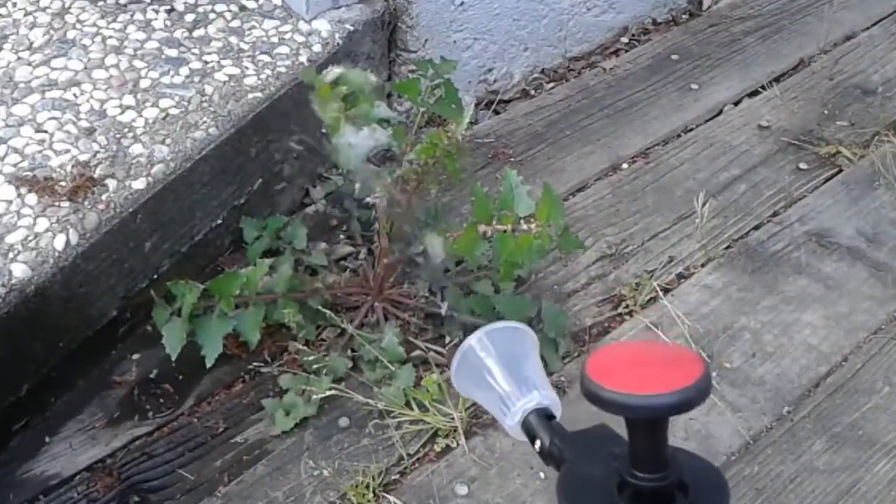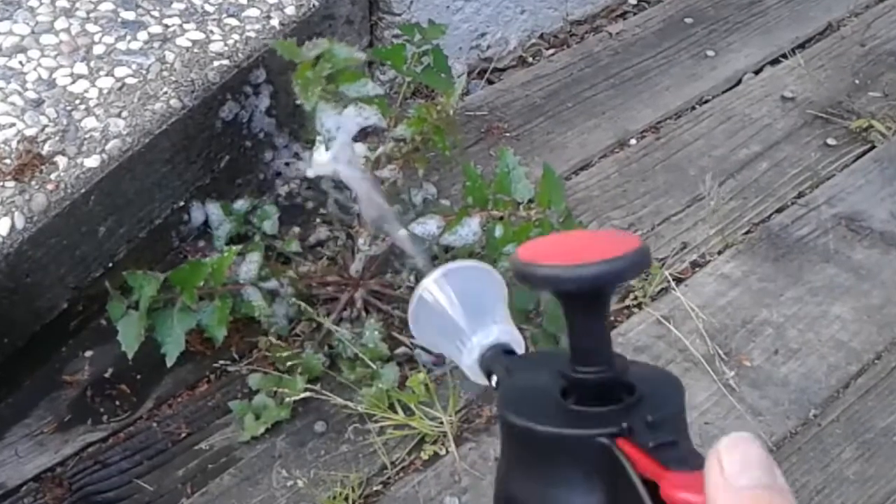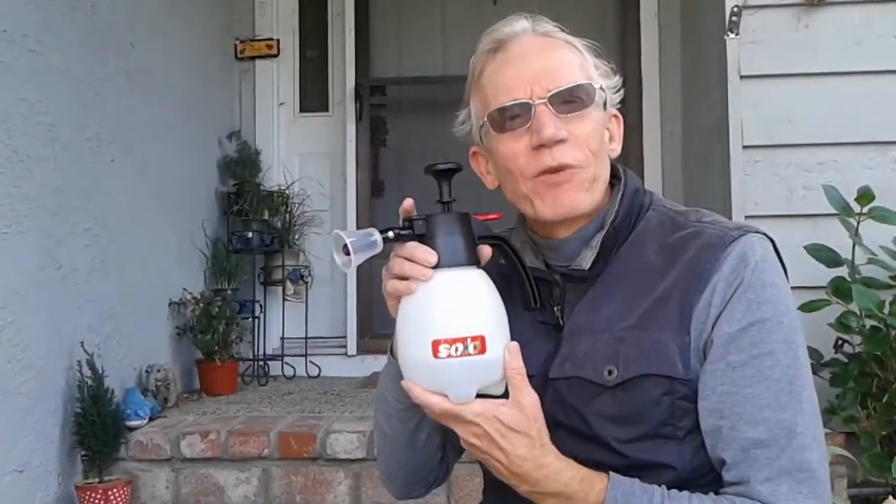It's great for light duty things like little weeds growing between the boards in your deck, things like that. Well, I hope you found this video helpful — thanks for watching.